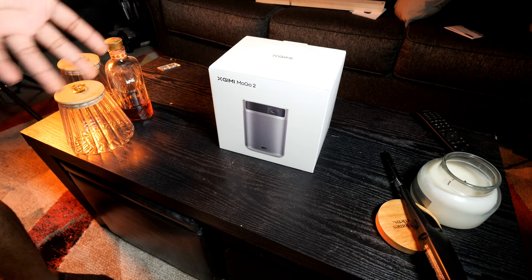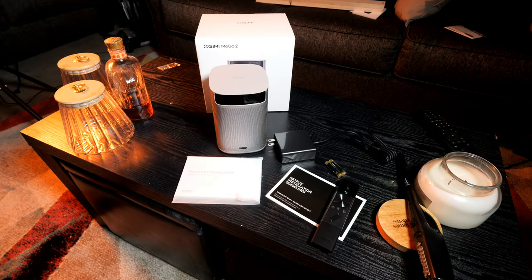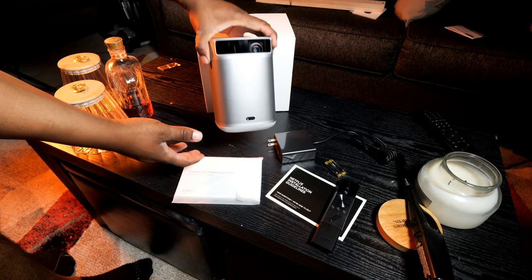The first thing we want to do of course is open it up and see what's inside, so let's get all the content outside the box and see what you get. XGIMI knocked it out of the park with the presentation — unboxing this was actually a very nice pleasure. Everything's nice and laid out, well protected.